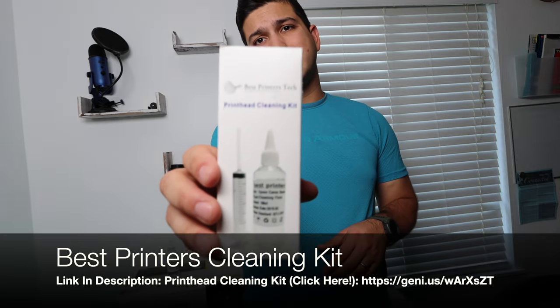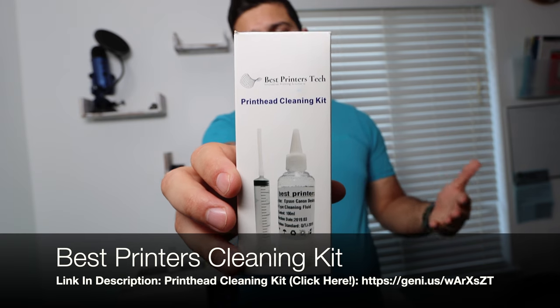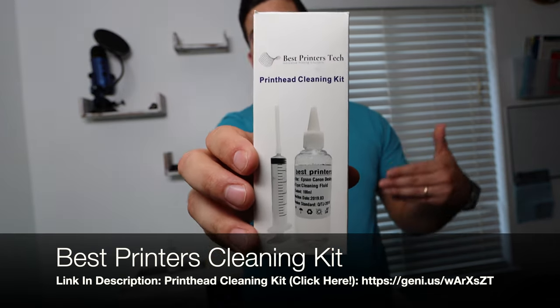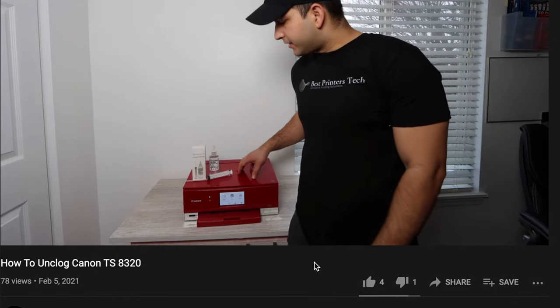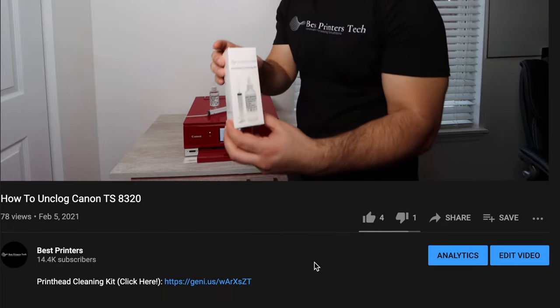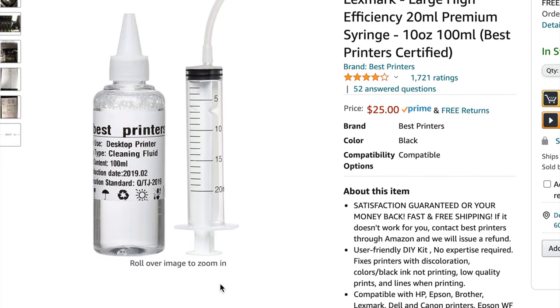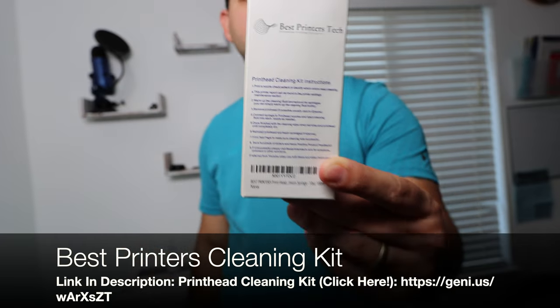The product we're going to be using is the Best Printers Cleaning Kit. There are a ton of videos on this channel showing you how to use this product on different kinds of printers, but today we're going to be using it on the EcoTank 8500. There's going to be a link for this product in the description below, so pause the video, go down and get yours, and then you can come back to the video and watch the rest of the instructions.